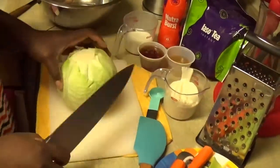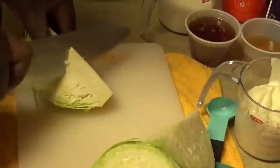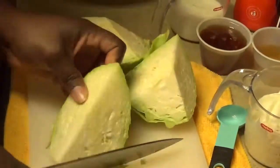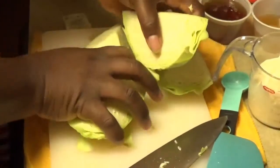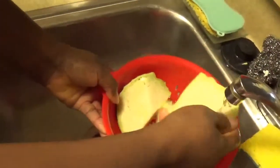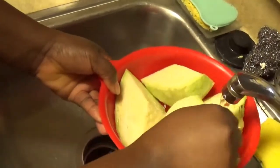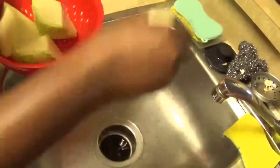What I'm gonna do is cut my cabbage into four pieces and take out the heart. I'll go and wash these before I slice them up. I'm just flushing them to get the excess water out of the cabbage before I go ahead and shred it.